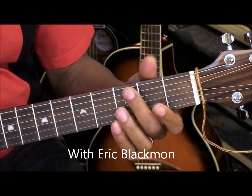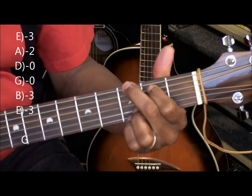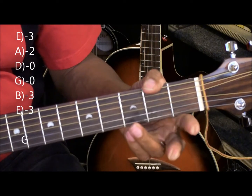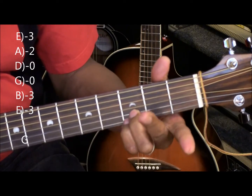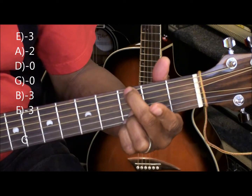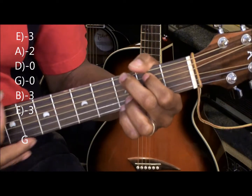Our first chord is going to be a G chord, formed this way. Easy G chord. We've got two fingers on the B and high E string at the 3rd fret, the middle finger to the low E string 3rd fret, and the first finger to the A string 2nd fret. That's G major.